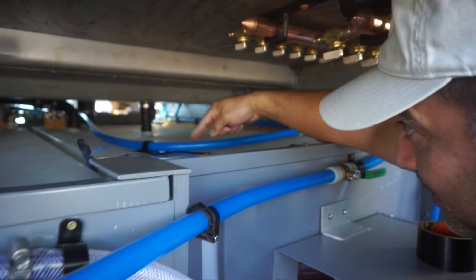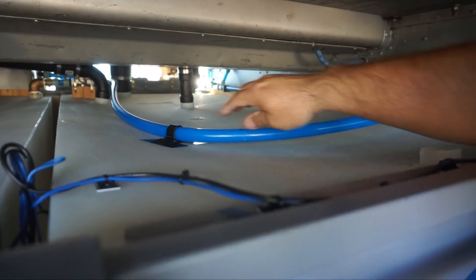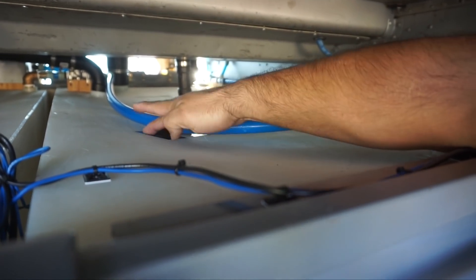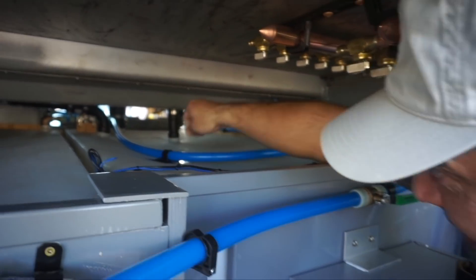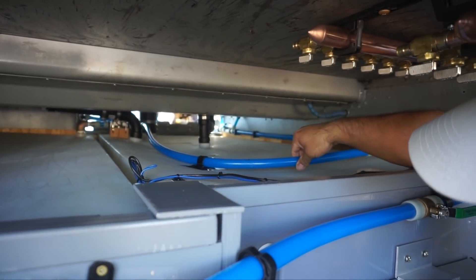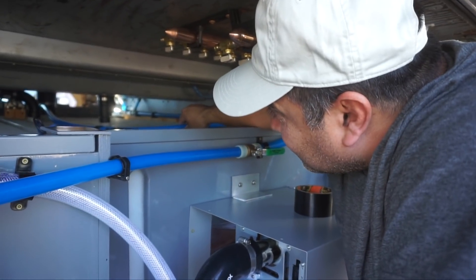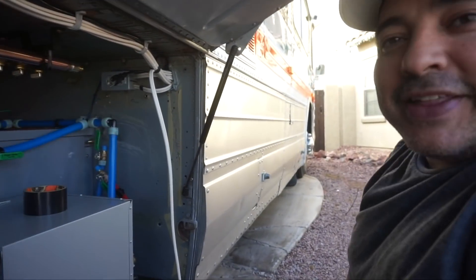What we ended up doing is putting a nice gradual curve in there, then VHB taping a strap and gorilla duct taping that down to the tank. It looks like it's going to hold — it's really just to keep that thing from rattling around. So we're going to call that done.